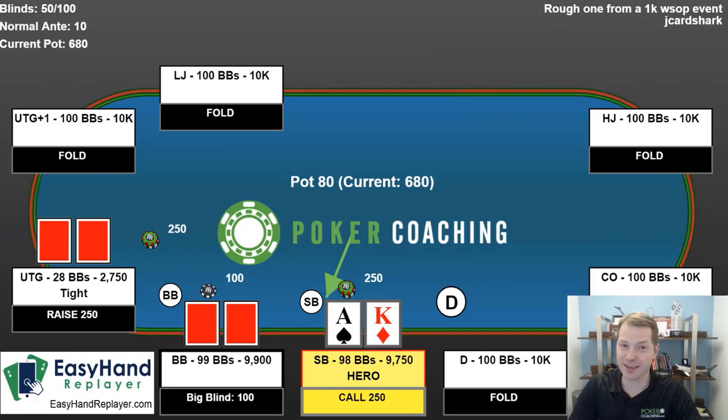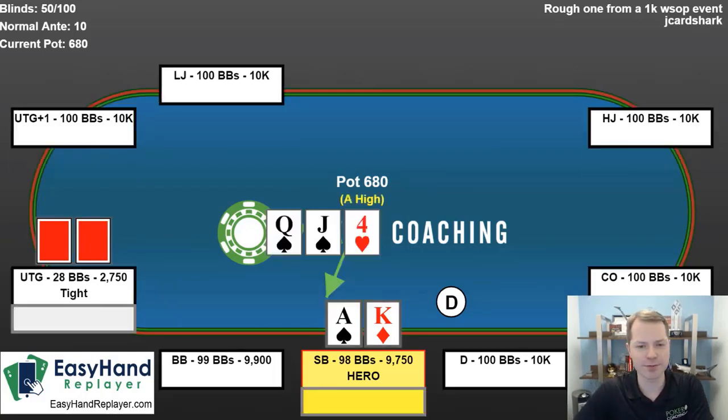What would I be three-betting in this scenario with? Well, honestly, not a lot. This is an exploitative play against most of the recreational players in $1,000 buy-in tournaments, just because their under-the-gun opening ranges are often too weak, especially once I've identified them as a tight player. If I have identified this player as a loose, active, aggressive player, then I'm going to be way more inclined to re-raise, because then I can just re-raise and happily get all my money in. But against a tight player, that's very, very different. So we call, big blind folds.